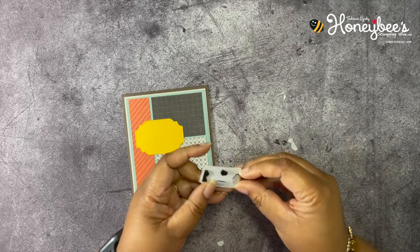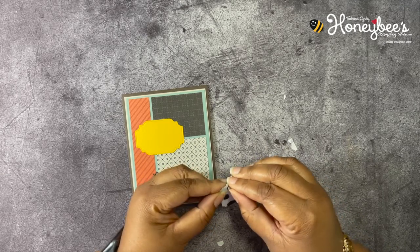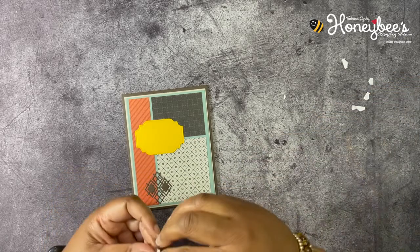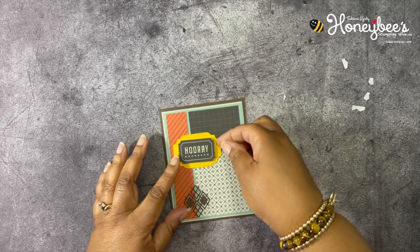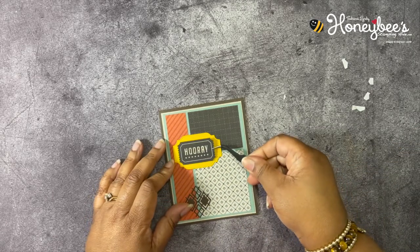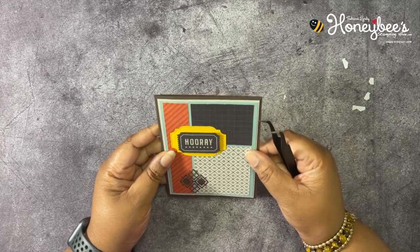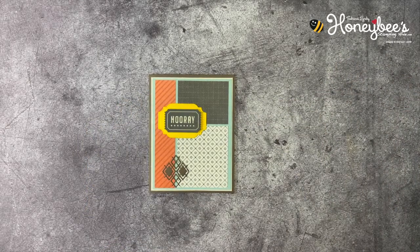I used the Baby Boss to die cut my two die cuts there. The Baby Boss is my nickname for the mini Stamp and Cut and Emboss machine. We're going to put this right here in the middle — okay, that is not the middle. I'm going to do this so I can see, because I can't see when I'm holding it with my hands. Can we get this straight? It's going to have to do.